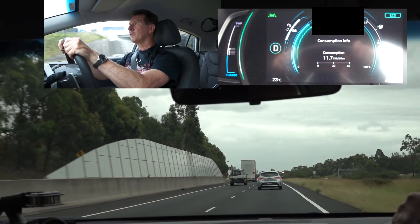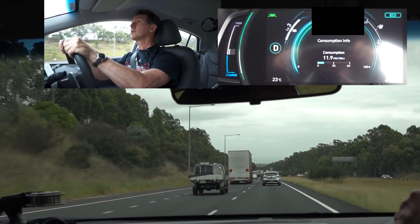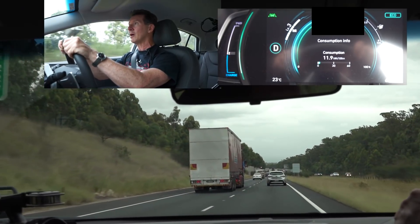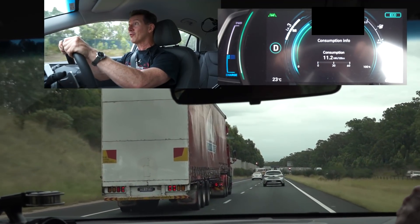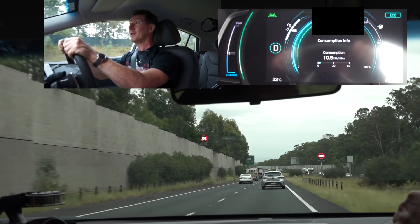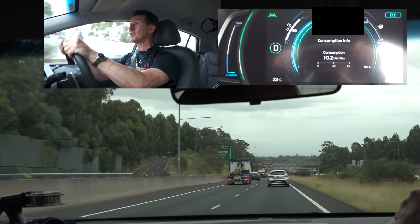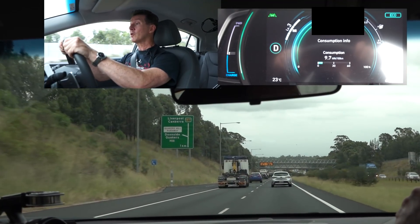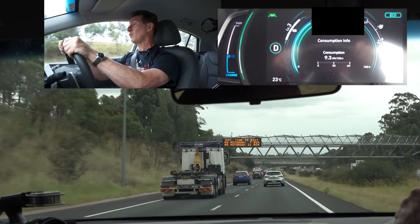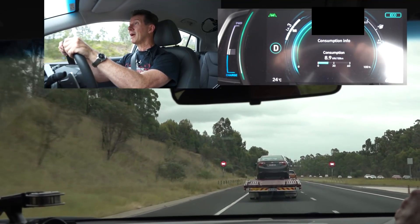There's a bit of traffic on the motorway today — didn't expect this much. When I take my foot off, I slow down and it will regen brake. It knows I'm in high regen braking and will actually apply the brake lights to the back, which is really quite smart. When you're doing single-pedal driving using regen braking — not touching the brake pedal — you still want the person behind you to know you're slowing down. We're already under 10 — 9.7 kilowatt hours per 100 k's — and we're down to 8.8. Not too shabby.